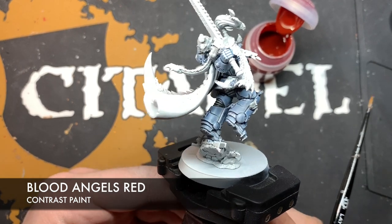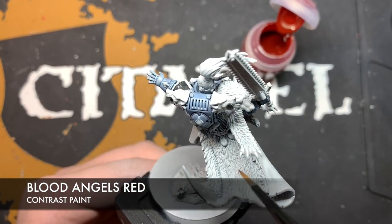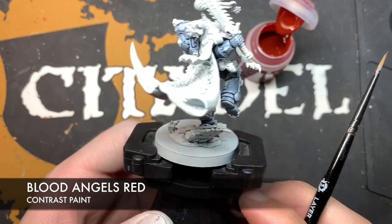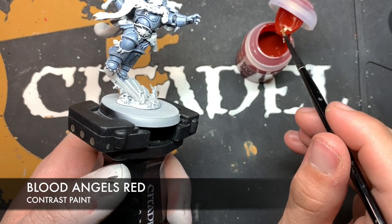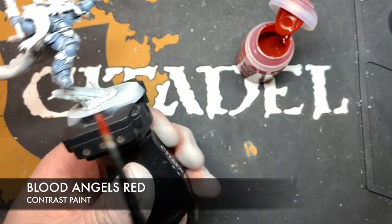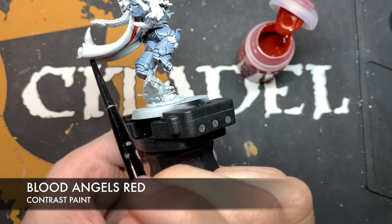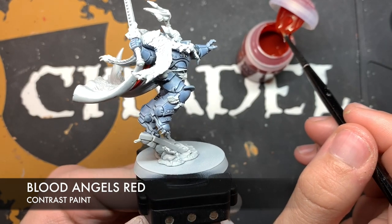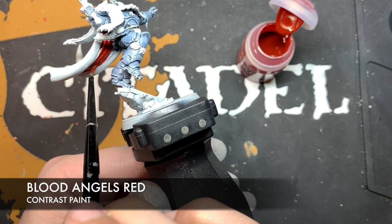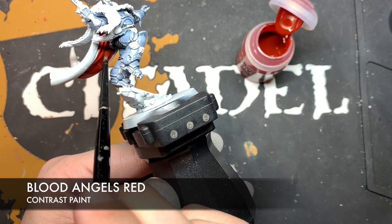We're now going to paint the cape before going back to do all the golden stuff. We're going to do the interior of the cape first, because we want to do the fur last — there's so much of it and we don't want to have to pick around it when painting the interior. We're going to use Blood Angels Red. Grab a fair amount on our brush, pick a point to start — up here in a recess — make contact with the model and pull it down in one big stroke, going around all of the cape. We want to use as few brush strokes as possible so it doesn't look patchy.